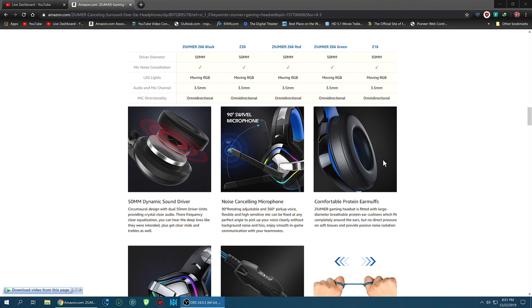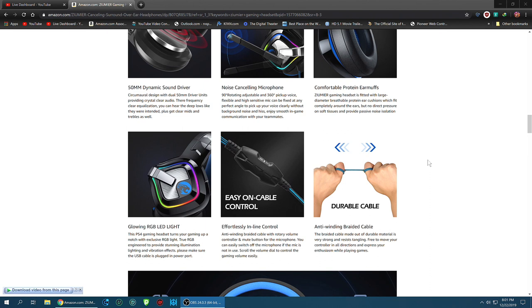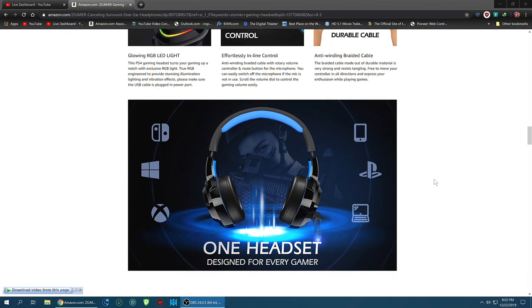The drivers are great to give you deeper bass, clear mids and highs, and that surround sound you really want. Noise-canceling microphone which is awesome, and of course you need comfort - these have really good ear muffs to give you premium comfort for long periods of time, which is important when you're live streaming. They have RGB lighting, so if you hook these up with USB those lights come on. There's also an inline cable remote for mic on/off and volume control with a very durable cable.